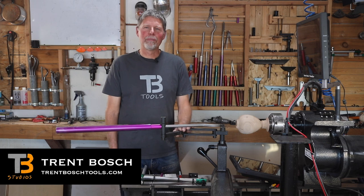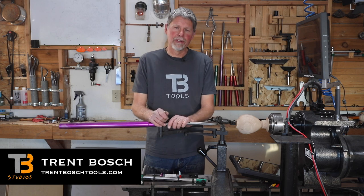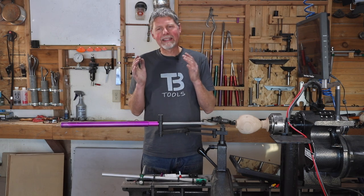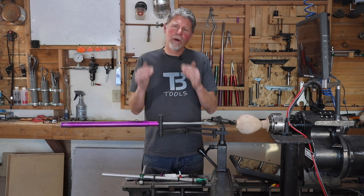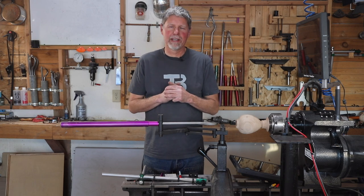I'm Trent Bosch from Trent Bosch Tools and I want to show you one of my favorite tools today — my visualizer — which is really a simple tool but so effective in letting you figure out exactly what your wall thickness is.